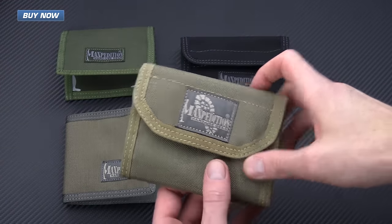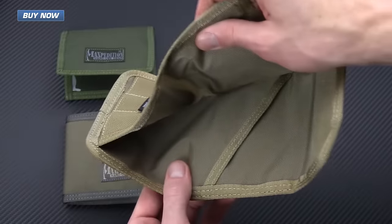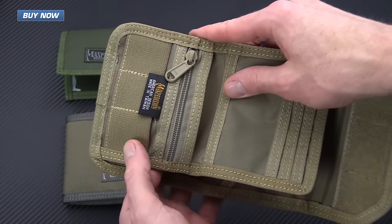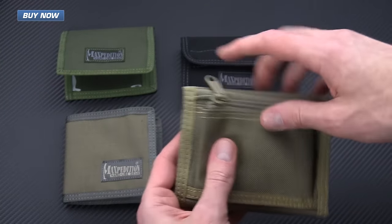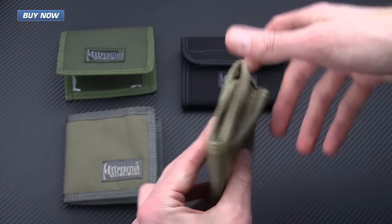This one here is also a tri-fold with velcro closure. Plenty of room for bills on the inside, with a zippered pouch on the inside with some elastic — you can use those for SD card storage. And then we've also got a zippered pouch on the back you can use for keys, coins, and other small items.